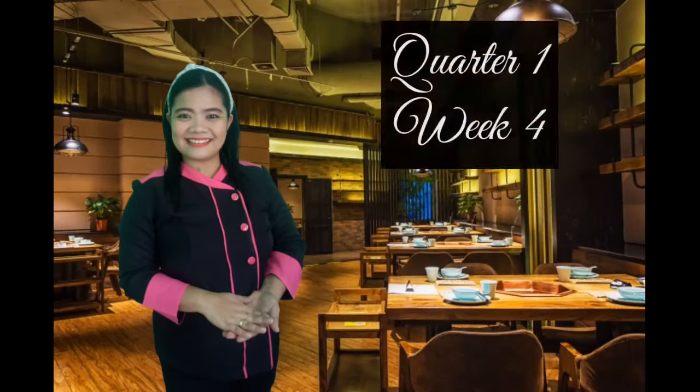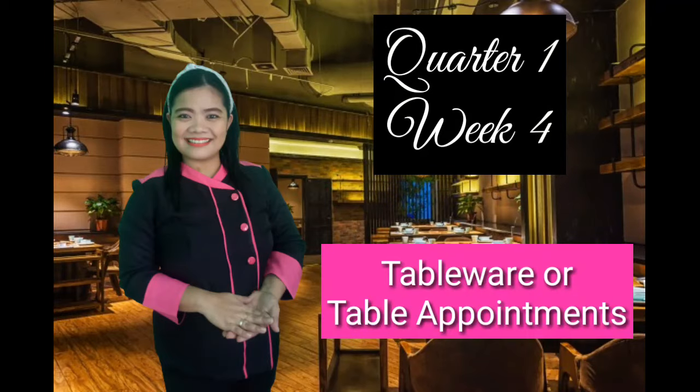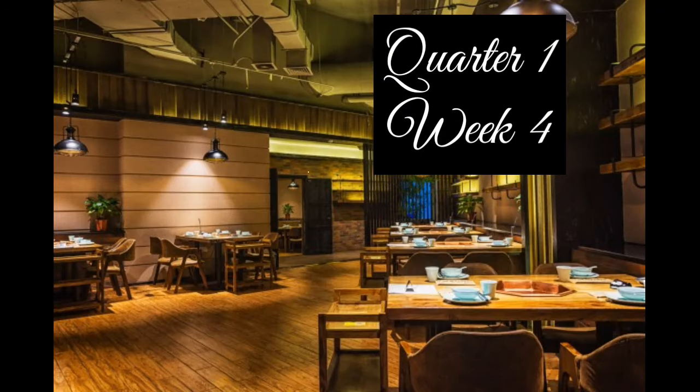Hello, Grade 11 students! Good day! We are on our quarter one, week four: tableware or table appointments.